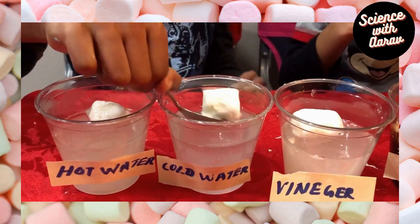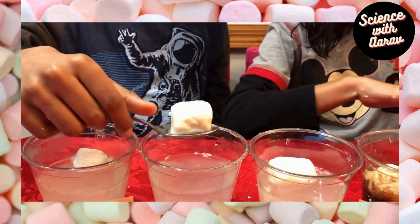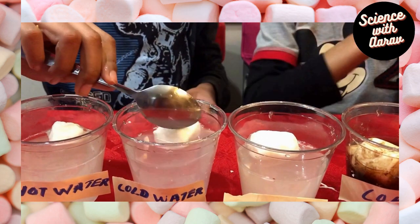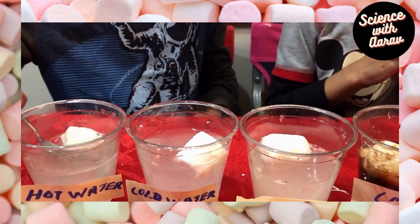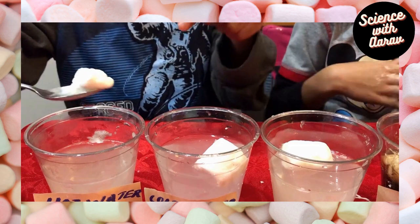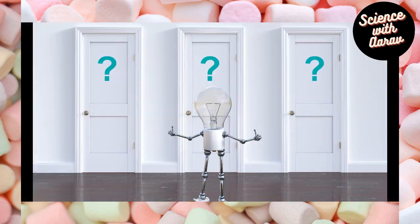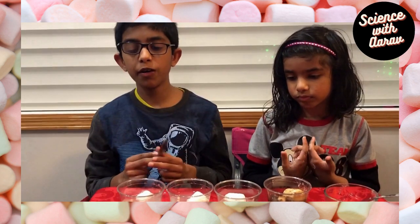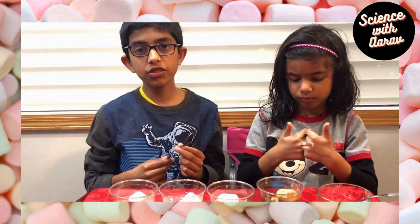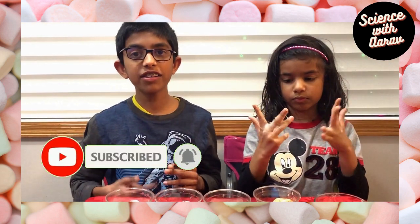Now we come to first place champion: warm water! Since this is warm water, it didn't take that much time to dissolve. You can see how much is dissolved — compare this to the Coke, see how much is dissolved? Marshmallows are made out of gelatin. When we put gelatin in warm water, the gelatin molecules loosen up and the sugar melts. That's why when you put marshmallows in hot chocolate, they melt quickly.